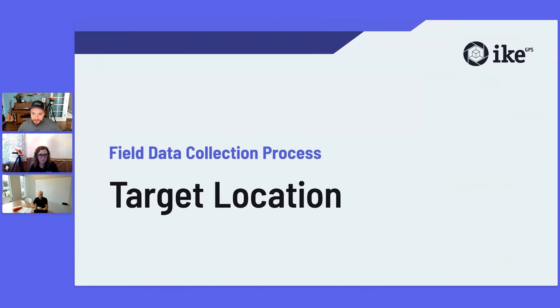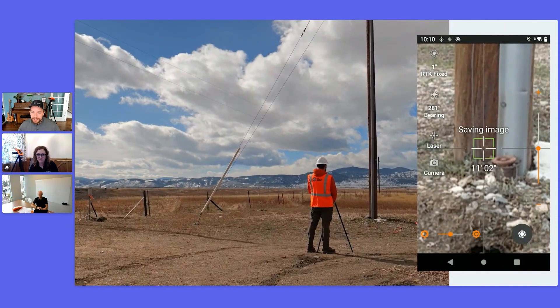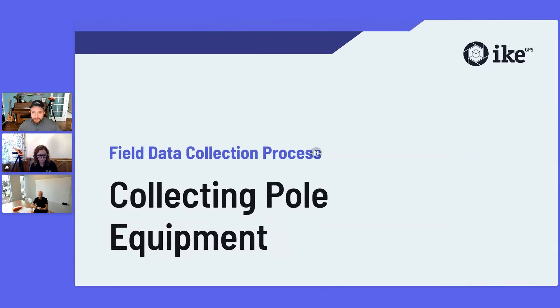With target location, this is going to be the quickest way to capture location, especially if you're not using RTK — you aim at the spot you want to capture. Try to aim the laser slightly above the base of the pole so you can get accurate ground elevation. Be mindful of obstructions to the sky, as GNSS accuracy will be better when the device has a clearer communication path to satellites.